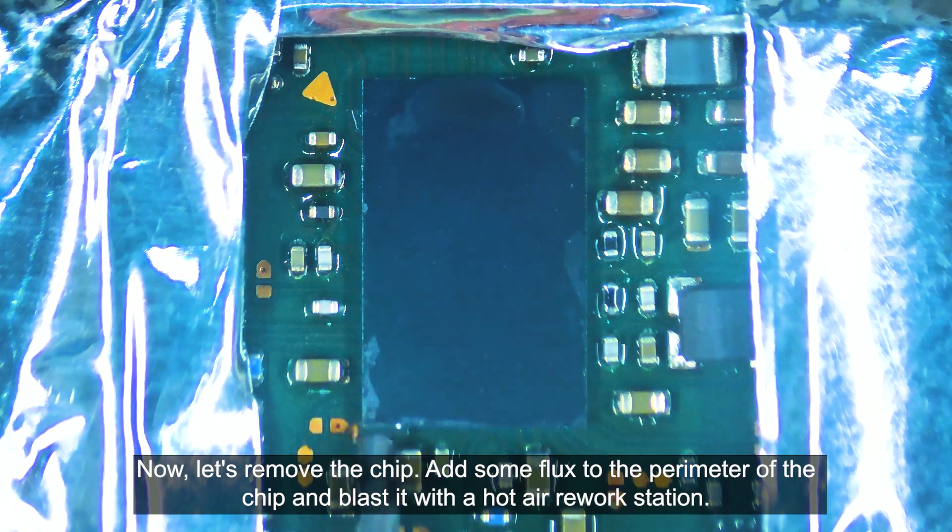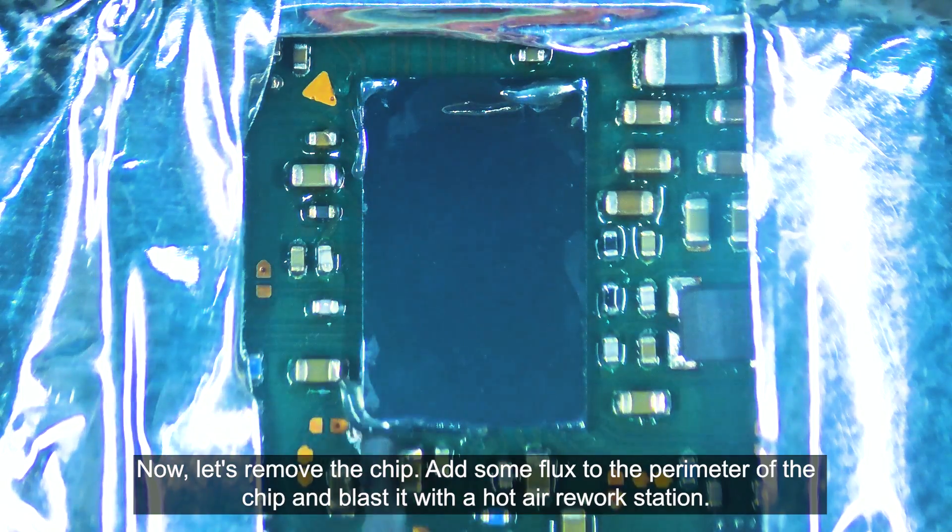Now let's remove the chip. Add some flux to the perimeter of the chip and blast it with the hot air rework station.